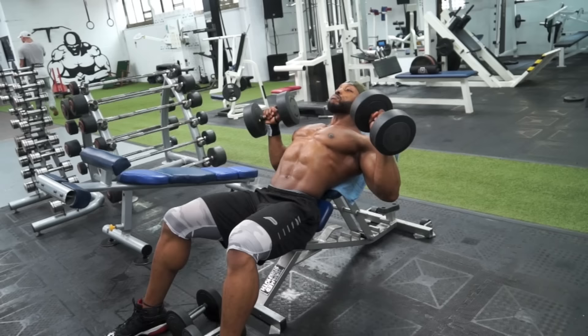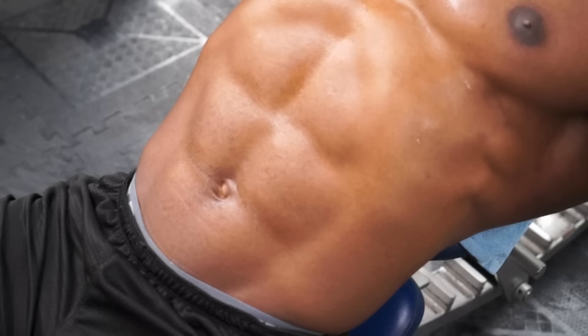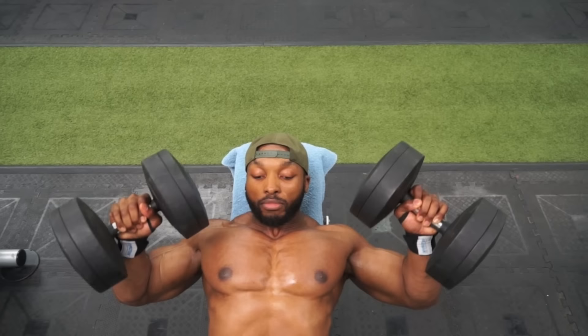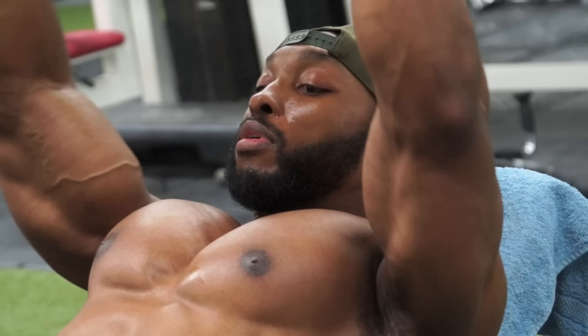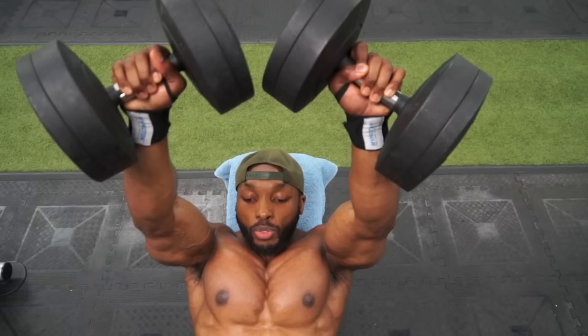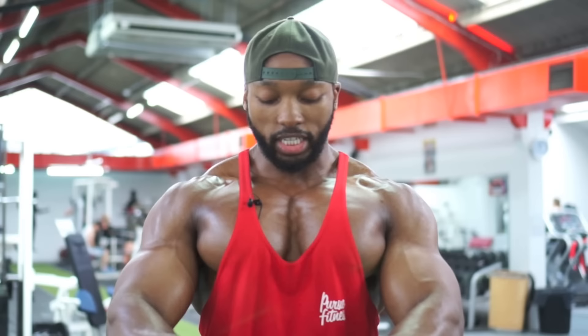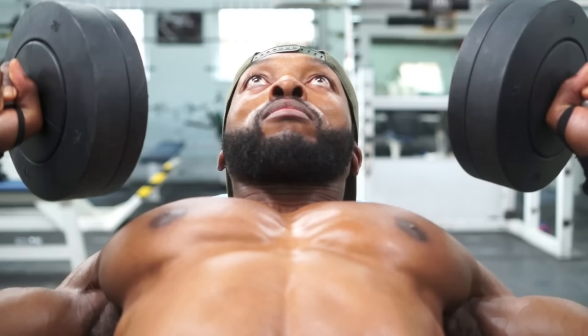On the incline bench I usually like to keep my arm at a slight angle — rather than all the way out — as I find it puts less pressure on my delts. Going all the way to the top without locking out the elbows, just keeping that angle to get a good squeeze. As you can see as I do that, you can see my chest squeeze. I continue that by doing drop sets and supersets to keep the momentum going.